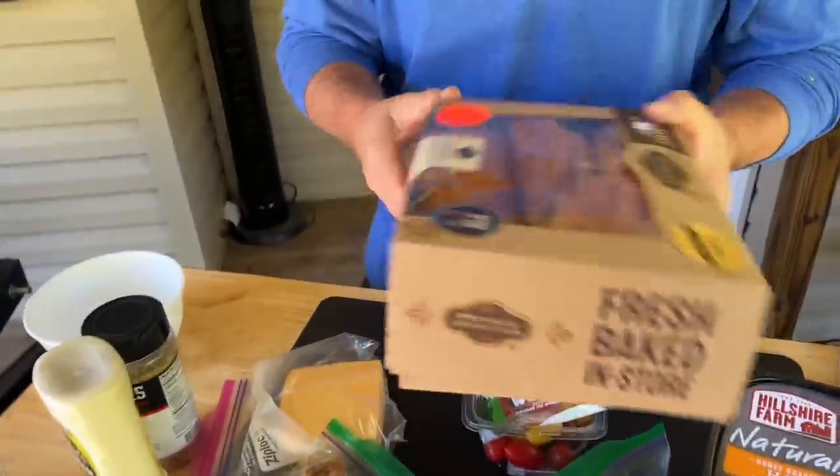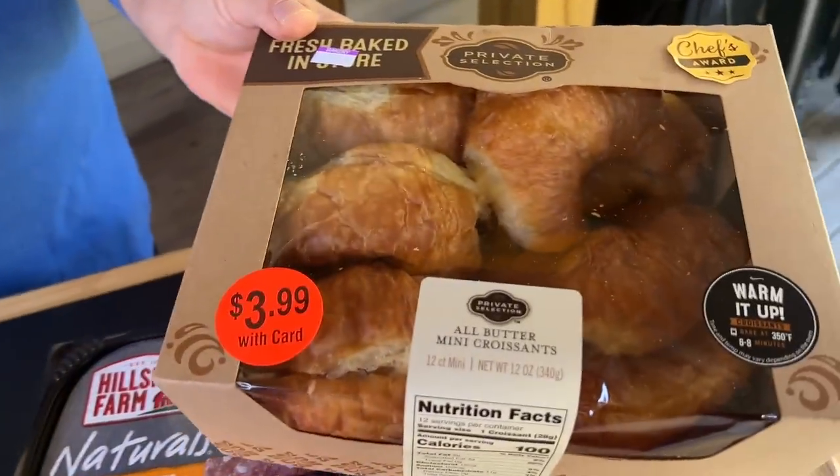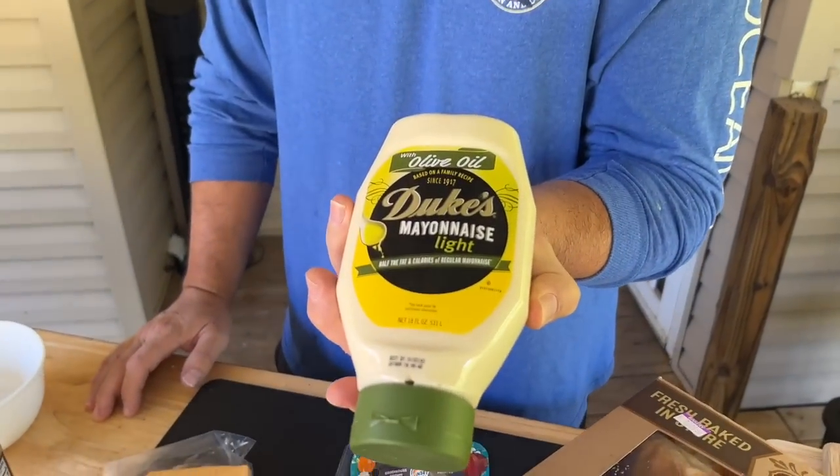We got some sliced ham, and the only thing we had to get was these big old croissants — I think they're gonna be magical. Put a little butter on there, you guys know I like mine, and then we got some jalapenos. Just have fun today!